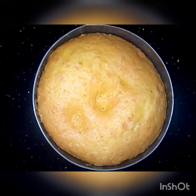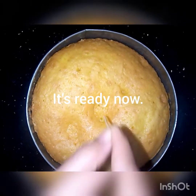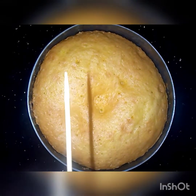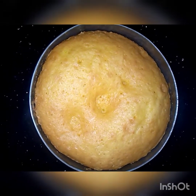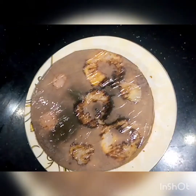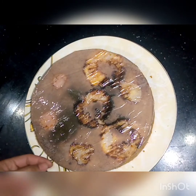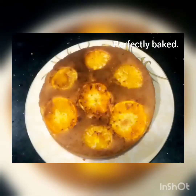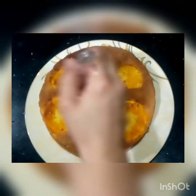We will check if it is perfectly baked using a toothpick. If it comes out clean, it means it is done — the cake has a good shape.